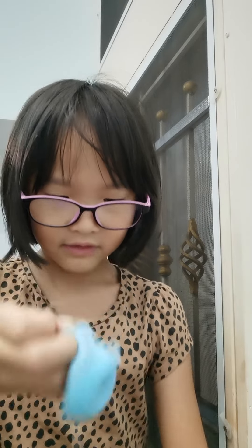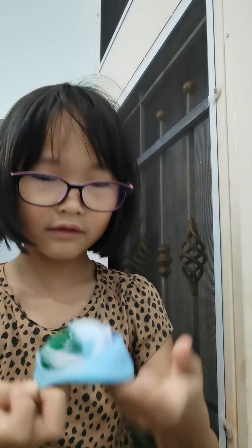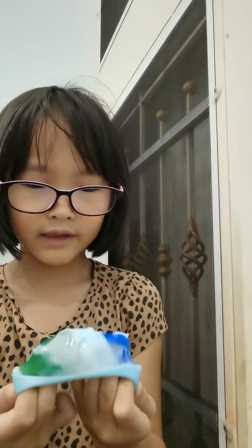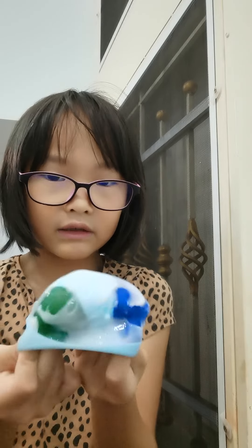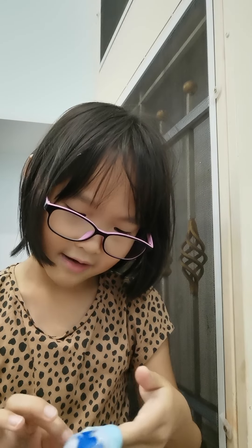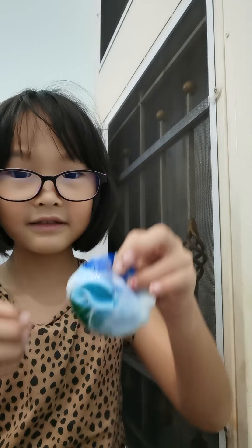When I flip it out, you can literally see there's a green color on the sides and it's blue in the middle. Oh my god, the slime is actually good! The slime is not sticking to my hand but it still feels weird.